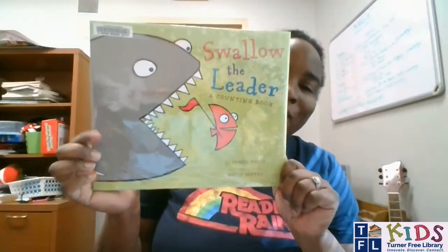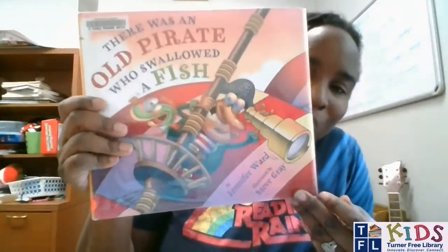Okay, so here are the books that we're reading today. We have Swallow the Leader, a counting book, by Dana Smith, illustrated by Kevin Sherry. There Was an Old Pirate Who Swallowed a Fish, by Jennifer Ward, illustrated by Steve Gray. And finally, Look Fish! This story is by Stephanie Kalmenson, illustrated by Pui Penolos. So excited! Without further ado, how do we get to our first book? We're going to read Swallow the Leader.